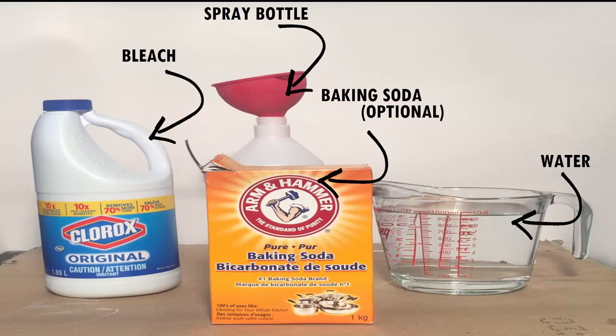The baking soda is optional but it helps draw moisture out of the droppings and kill viruses. But it can make a mess on upholstery and clothes.